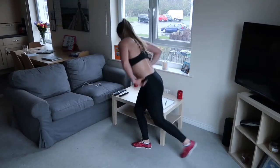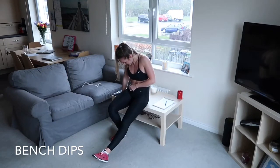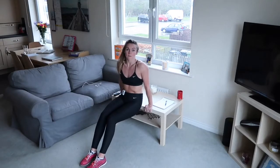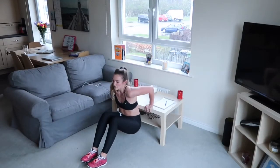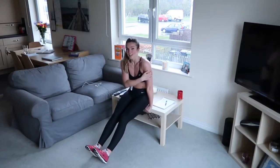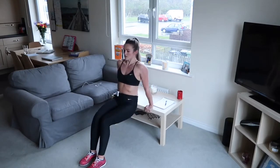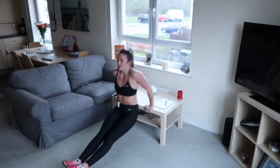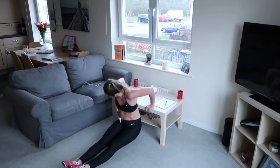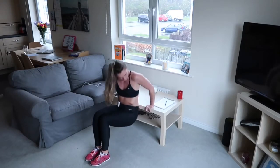On to our tricep dips - this is when we're going to use our lovely bench or sofa. Hands on the bench, lift your bum off, keep your body still and as close to the bench as you can. Bring your bum down, push up - I don't want you to push away from the bench, keep the body close. Down and back up. This really burns the bingo wings in the back of those arms. If you're finding this too easy, straight legs. Just keep pushing as fast as you can.